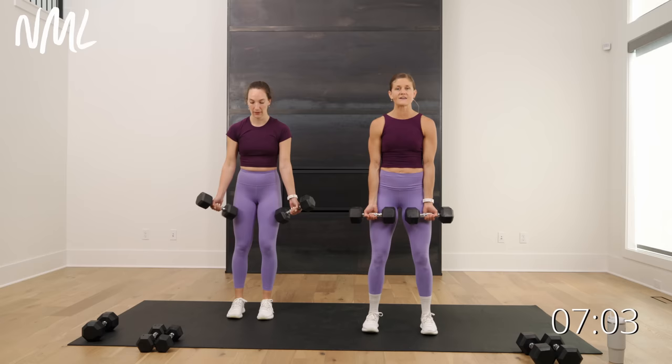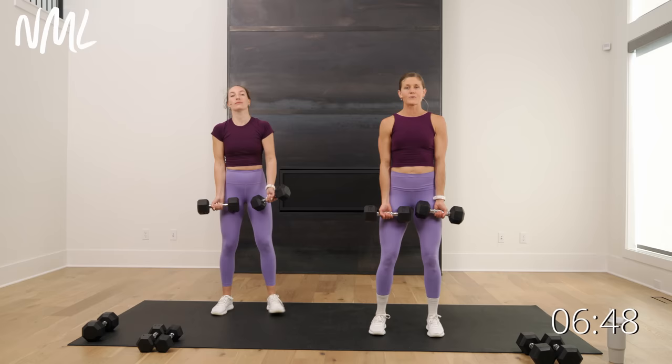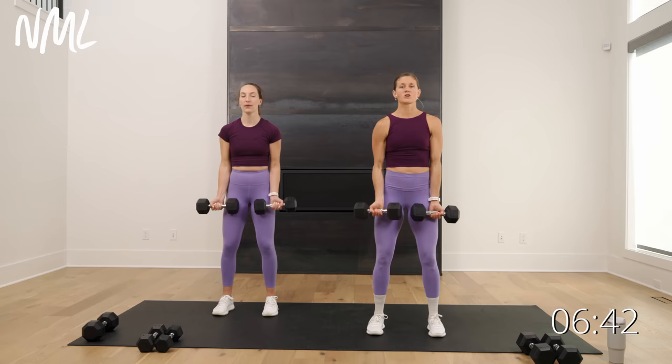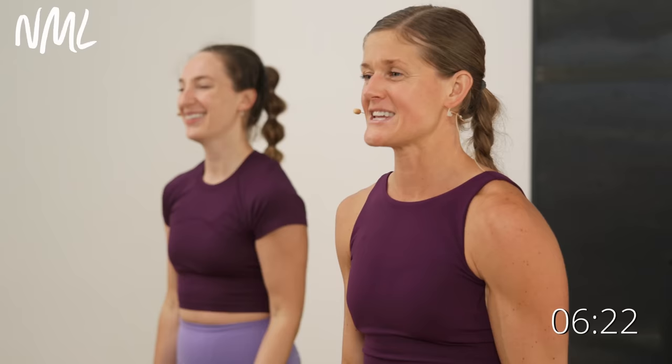We're going to go back to arms — alternating bicep curls. Palms are going to face out. Curl on the right, then curl on the left. I like to set the dumbbells down and shake it out during rest. Grab those weights — palms face me, shoulders down and back. Curl on the right, then curl on the left. You want to control it on the way up and the way down — don't just let that weight fall back down towards your thigh. Exhale curl it up, inhale slow control lower.